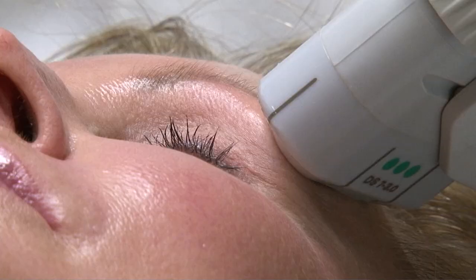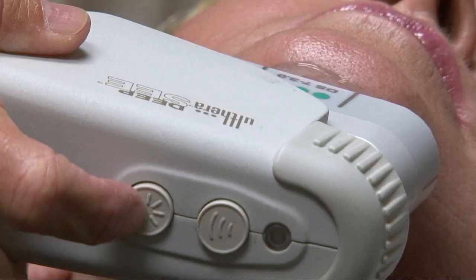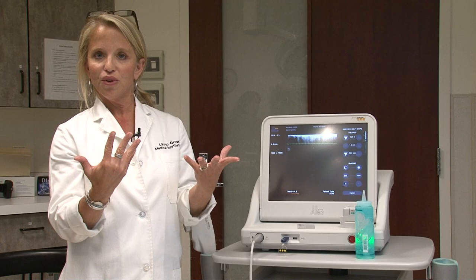When you leave here, you leave without a scratch on your face. You may be slightly red due to the amount of heat that we put into the skin and a mild amount of swelling. Otherwise, no one will know that you've actually had anything done outside of your circle of friends that you haven't told.